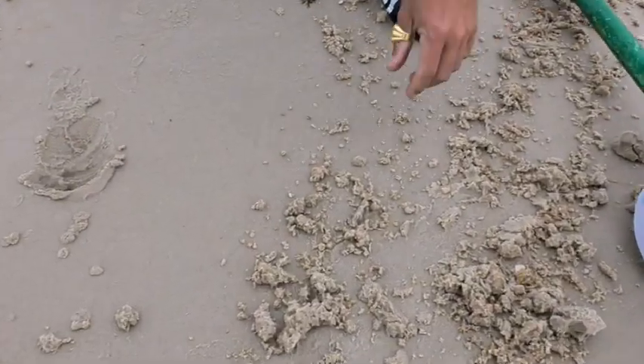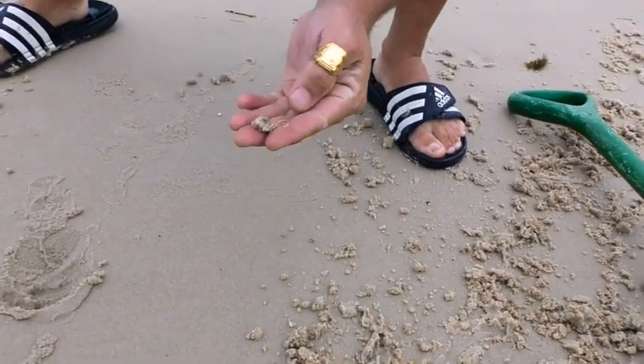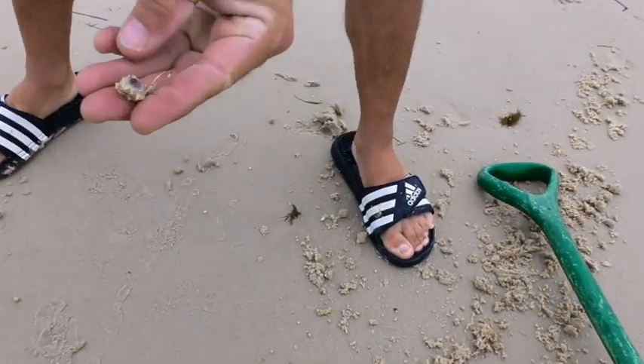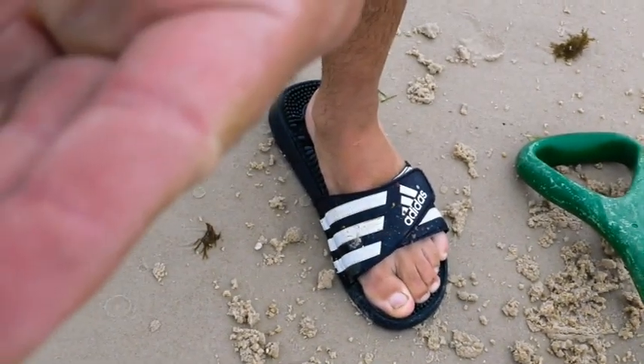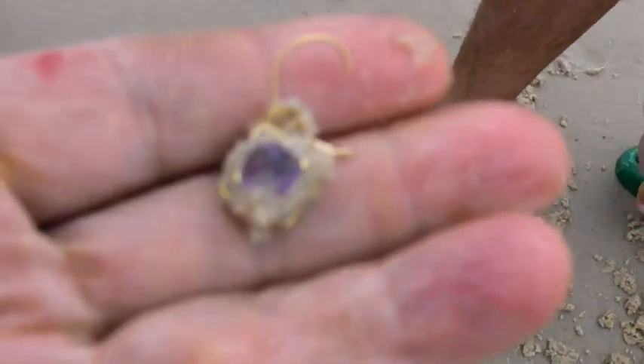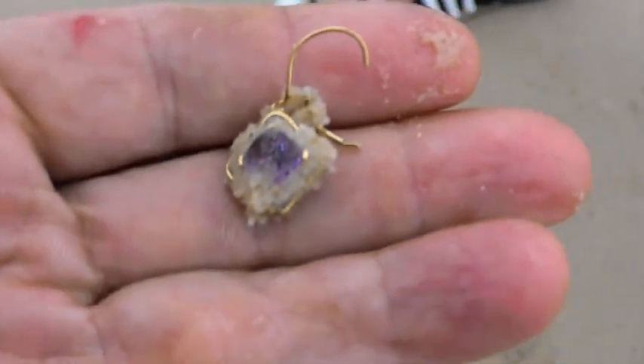Don't know what it is yet so you guys have to see it with us. It's a nice earring. I'll give that to you — wash it up. That's a nice little find.